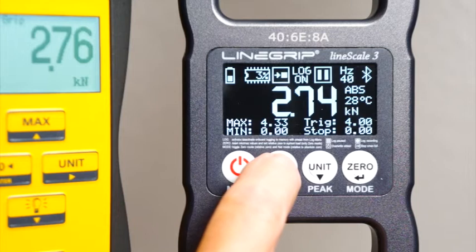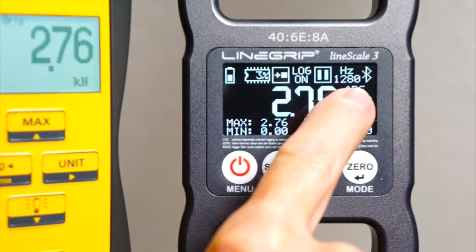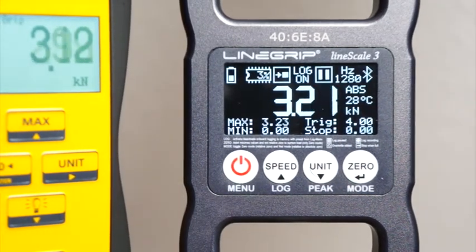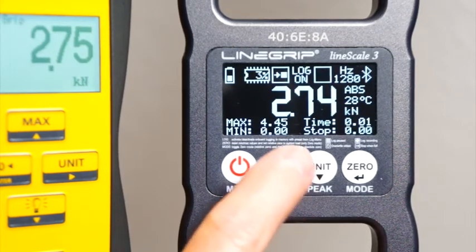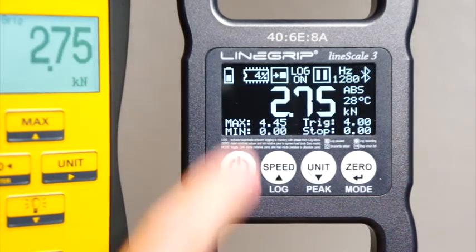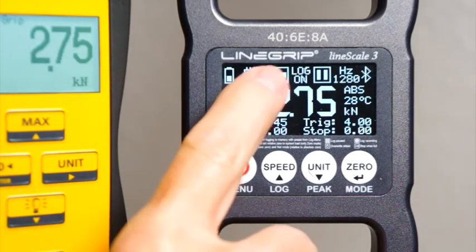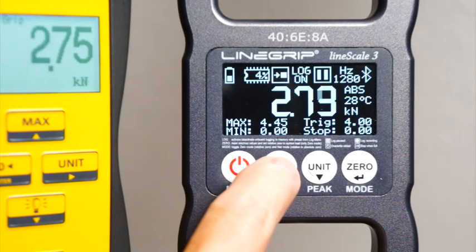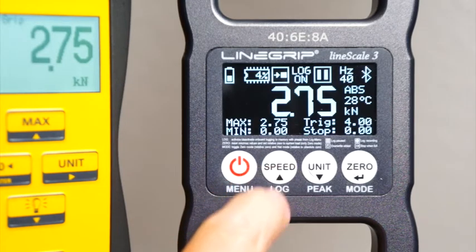Now let's look at a high-speed logging event. 1280 Hz — maximum speed. You won't see any difference while the log is recording, but you will see the difference when it's writing the log to memory. It takes a lot longer because the log buffer is now 30 times larger due to many more data points. It still doesn't take up more than 1% of memory space because memory is divided into 100 so-called log segments. You can therefore save 100 logs on board until memory is full.